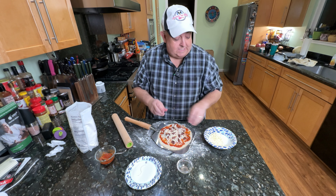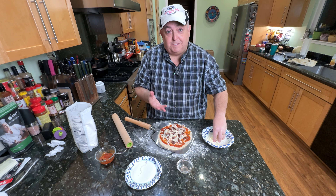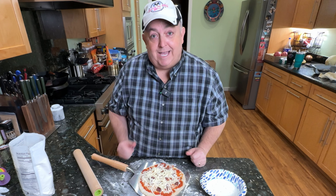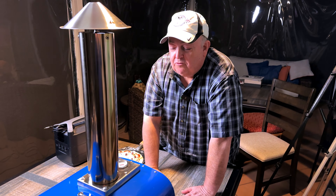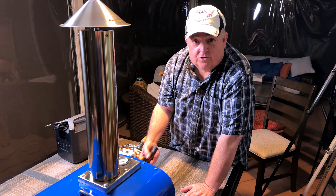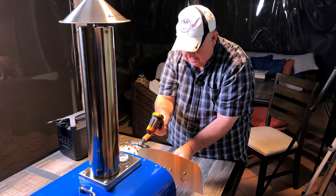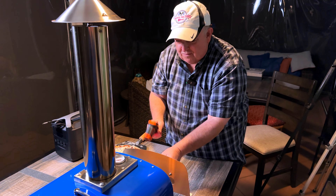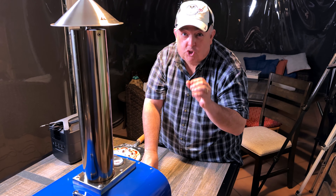Finish off a couple more kalamata olives, then we're going to finish off with our cheese and head out to our Pizzello Forte. We're going to cook ourselves a nice pizza pie — you can never have too much mozzarella. Let's go outside and fire up our pizza. So we're at the Pizzello Forte; we've got it fired up. It's been out here for about almost 20 minutes. We're at 700 degrees. I'm going to check the internal temperature with my gun and see how hot the pizza stone is. The pizza stone is 725 degrees — that's hot.